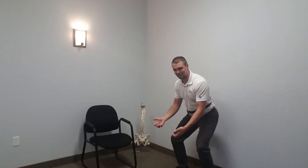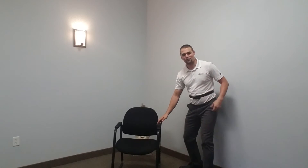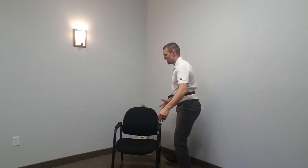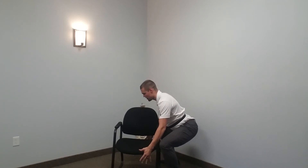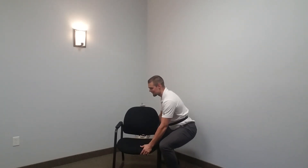Something like squatting down to pick something up — say, this chair right here. If I want to have good back health and not risk my back doing all of the work, I'm going to brace, use that brace, use my tummy, and take some tension off my back. Now I'm going to lower myself maintaining that posture and that pressure, and then I can lift using my tummy and my legs in addition to help my low back.